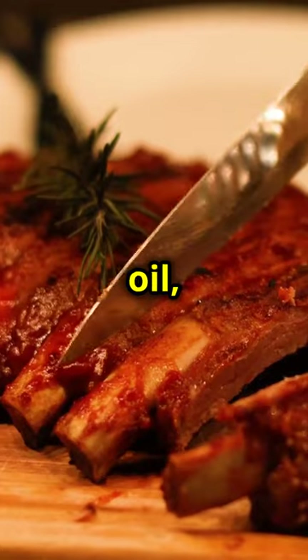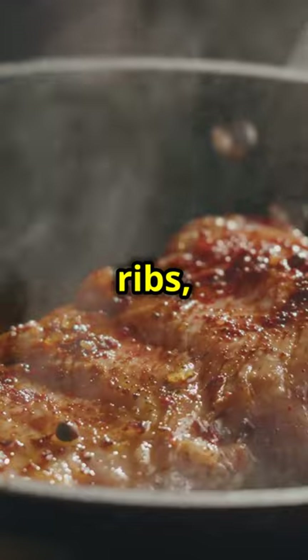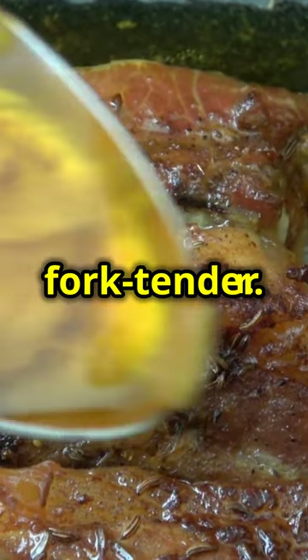Rub short ribs with oil, salt, pepper, and garlic powder. Sear each side until browned. Add the seared ribs, chili paste, beef broth, and braising seasonings. Cover and let it simmer until the beef is fork-tender.